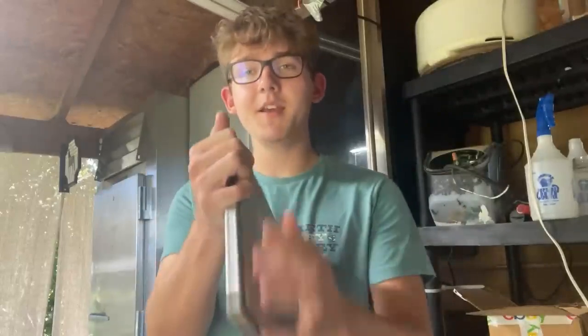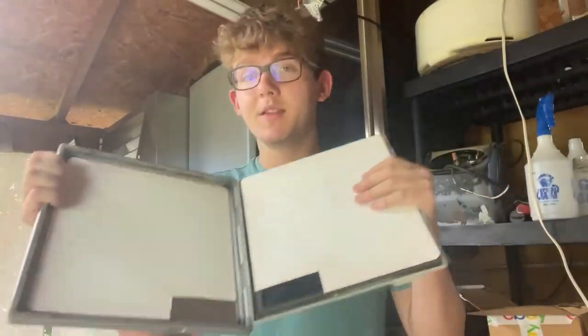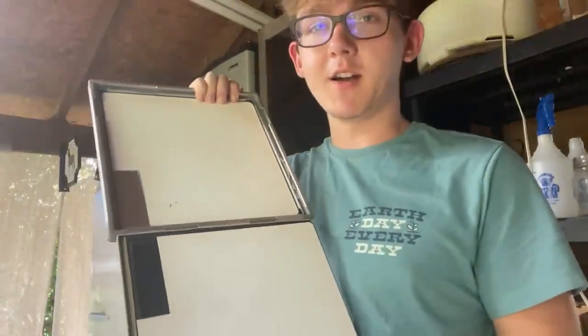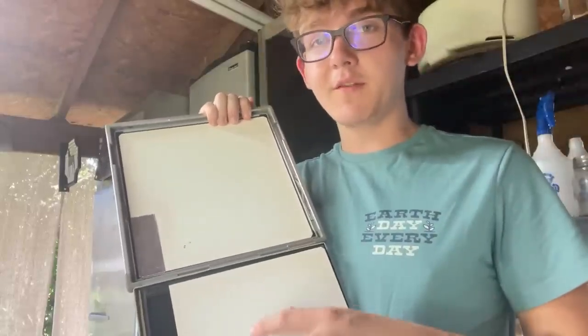So we need something to take x-rays with — we got the tube, but we need something to capture it. You saw last video we used those dental papers — those kind of suck. So I got something better: an x-ray intensifying screen. These white sheets contain a scintillating compound, which essentially means the compound emits visible light when exposed to radiation. So when we expose this to x-rays, we'll get green visible light out, which we can pick up with a camera and see our x-ray.